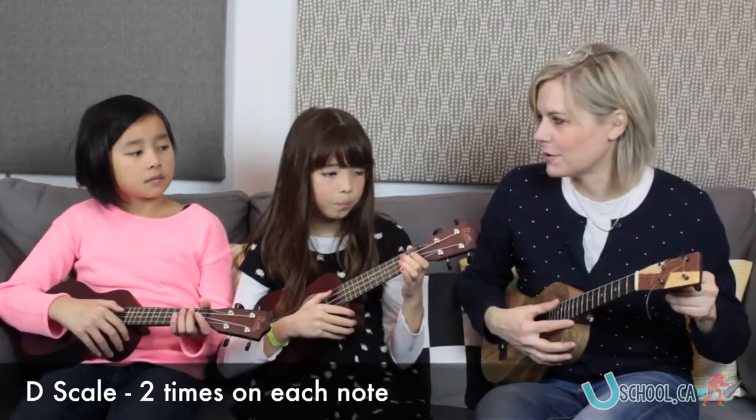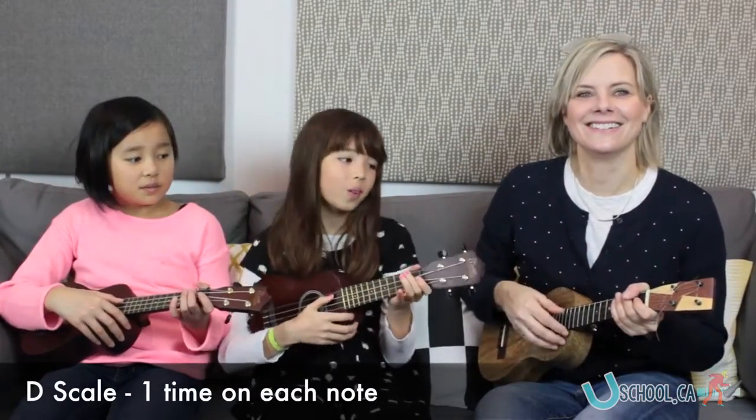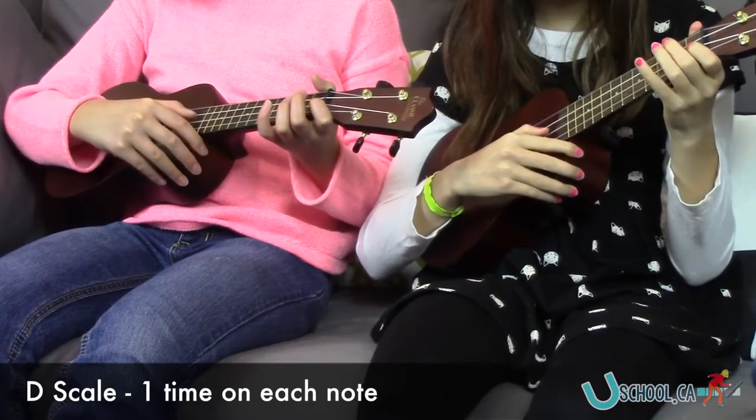Okay, I think we're ready for you-know-what. One on each. One on each. A one, two. Here we go.